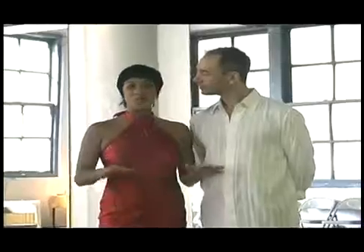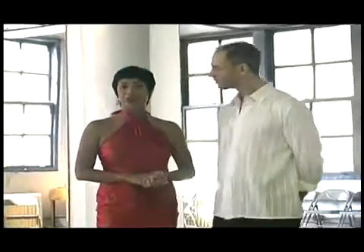In salsa dancing there are so many turns — it's all about turning patterns. So we want to make sure that we learn how to spot.